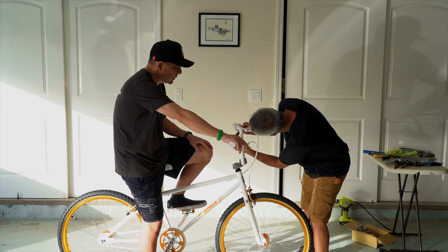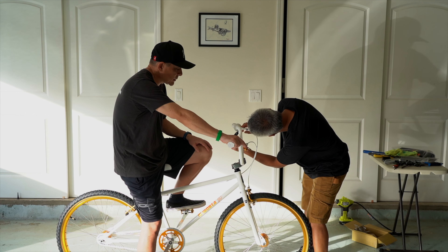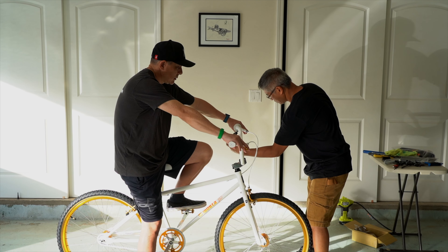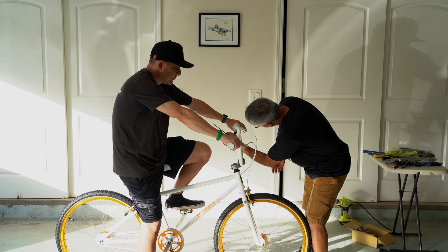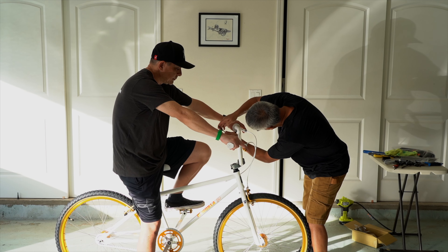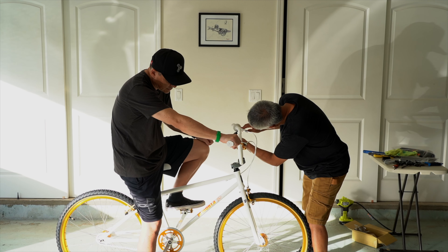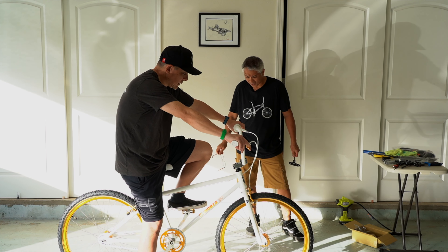We've been really fortunate to develop a relationship with them. Thank you, Thomas. This bike is solid. I mean, for that price point — it's a beautiful bike. I'm not saying it just because they sent it to us.